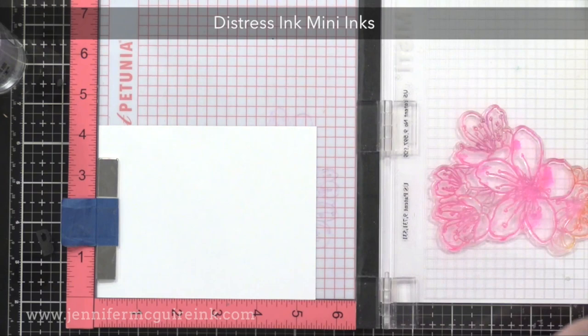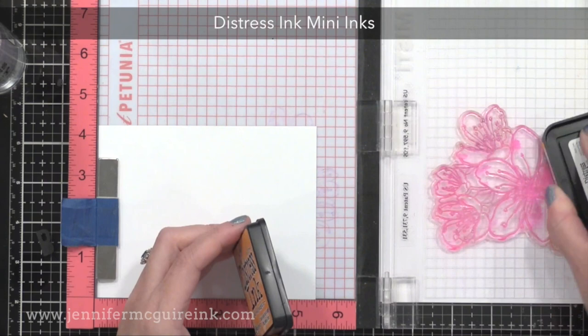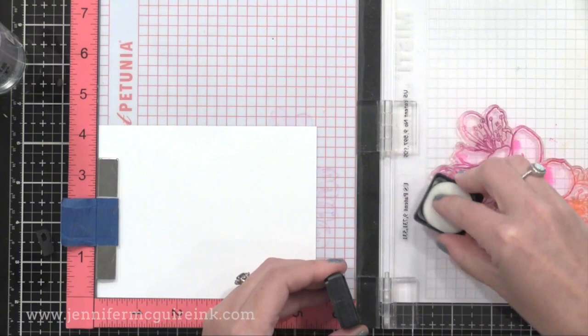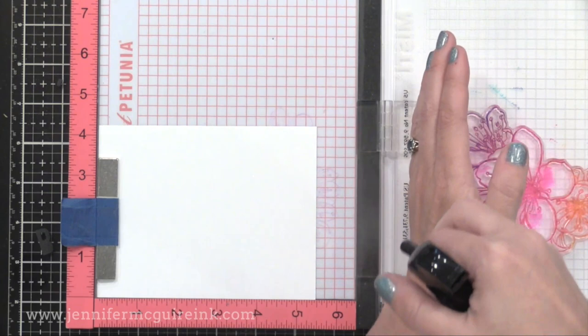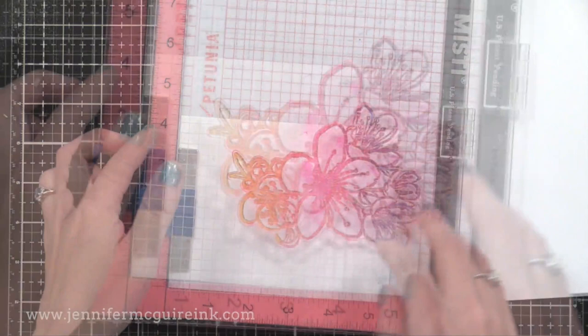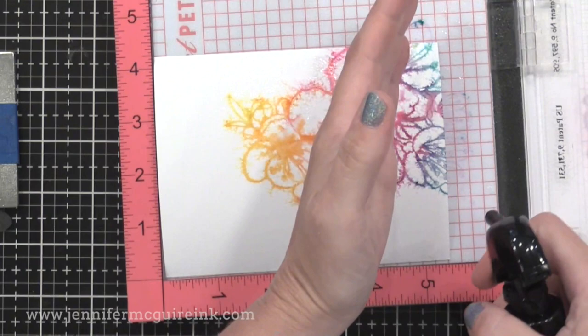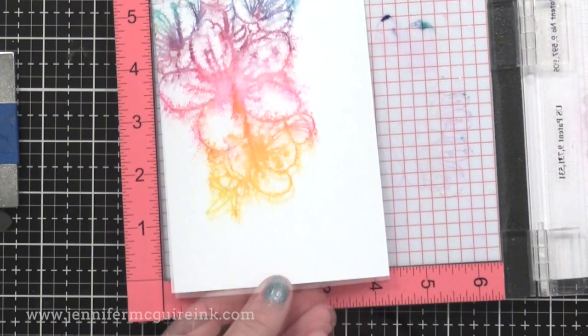Next I wanted to show you how to do the same technique but with distress ink. You can try other dye inks, but distress inks are especially good for this technique since they react with water and move around. I am inking my stamp up with mini distress inks — you could use regular distress inks, these are just easier to use. I am wetting my paper here, sprayed it a few times, and then I'll stamp onto that wet card stock. This time I used a bit more water, so we're going to see more movement of that color. Always use watercolor paper — it will give better results every time. Check out how the color kind of bleeds along when it hits that water. I think that is so much fun.